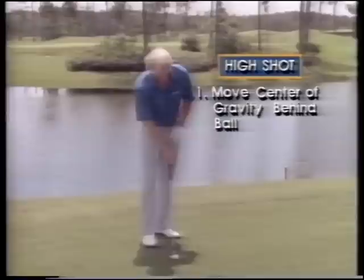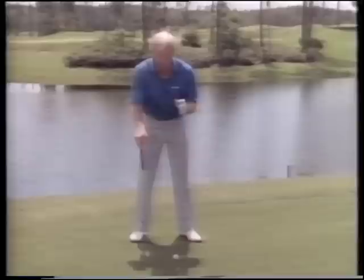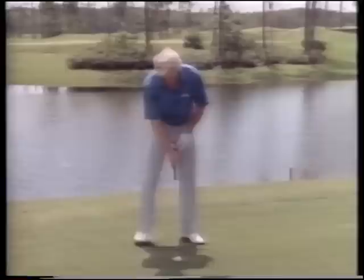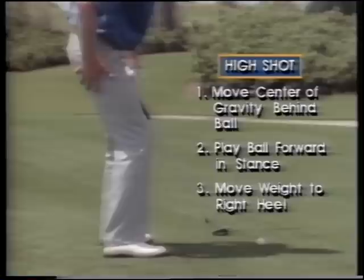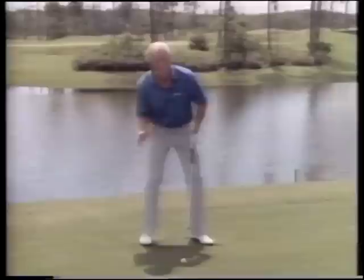Ball position: just a little further forward in your stance. We normally had it off our left heel - this time we're going to move it maybe three-quarters of an inch to an inch further forward. Don't move it anymore because then you'll start hitting the ball in the middle on the way up and it's going to go low. The higher you want to hit it, the more you get your center of gravity back. If you want to hit an extremely high shot, get your weight back on your right heel and get your rump down lower to your right side - that creates an even more exaggerated upswing motion.